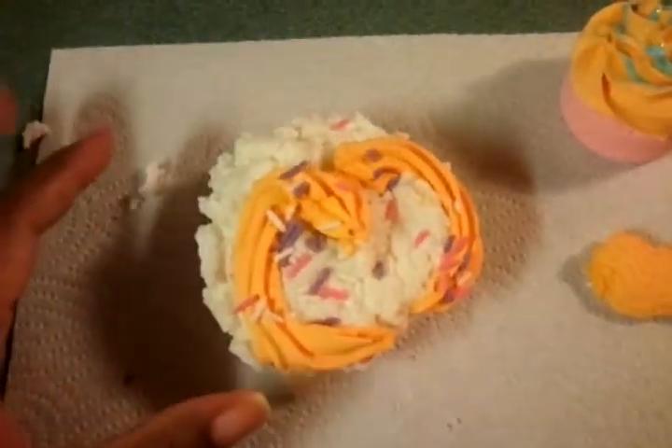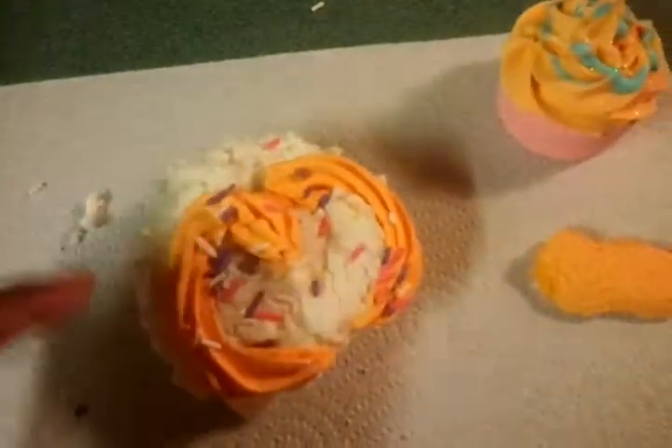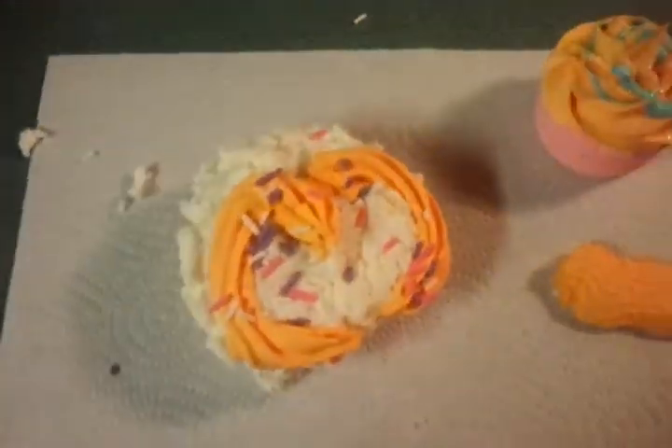So I added it to this bath bomb, let it sit overnight, and I have a sink full of water that I'm going to toss this in and record what happens — if it bubbles, if it fizzes, or if it just does nothing. I'm going to do that right now.